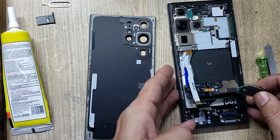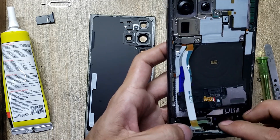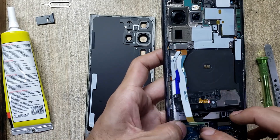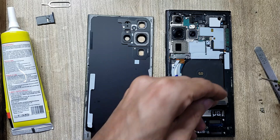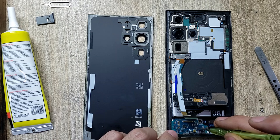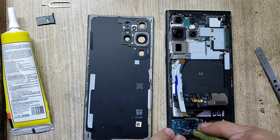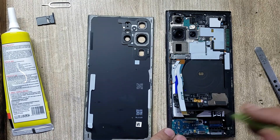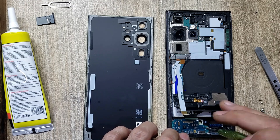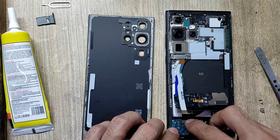Install new charging port board in the body. Put back screws on the charging port board. Connect flex connectors to the charging port board.